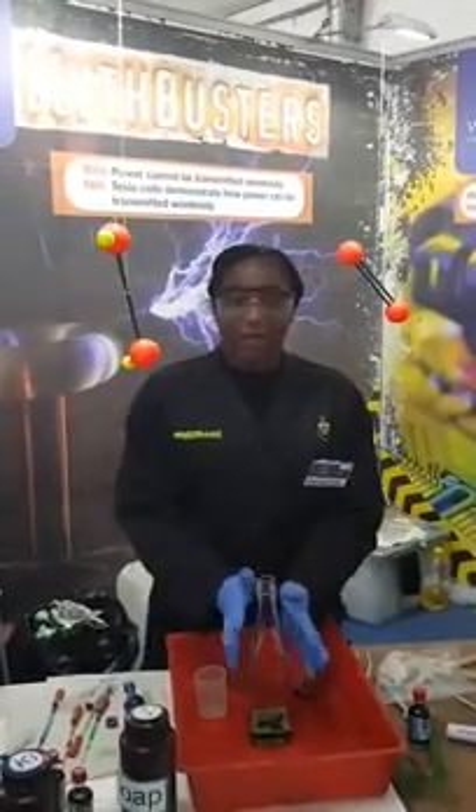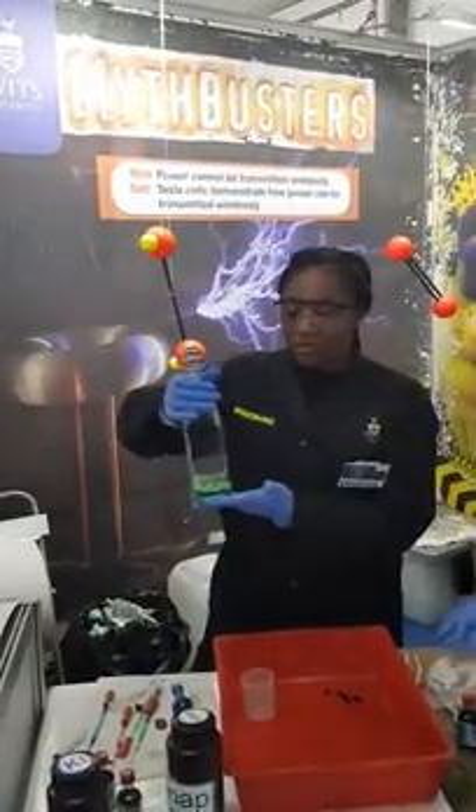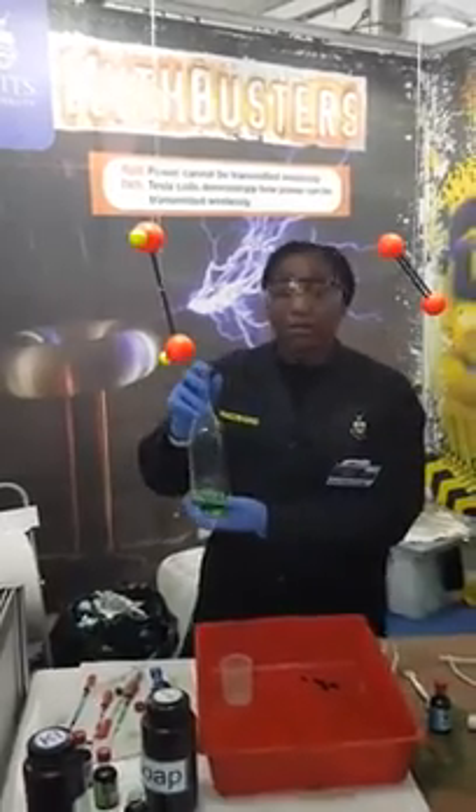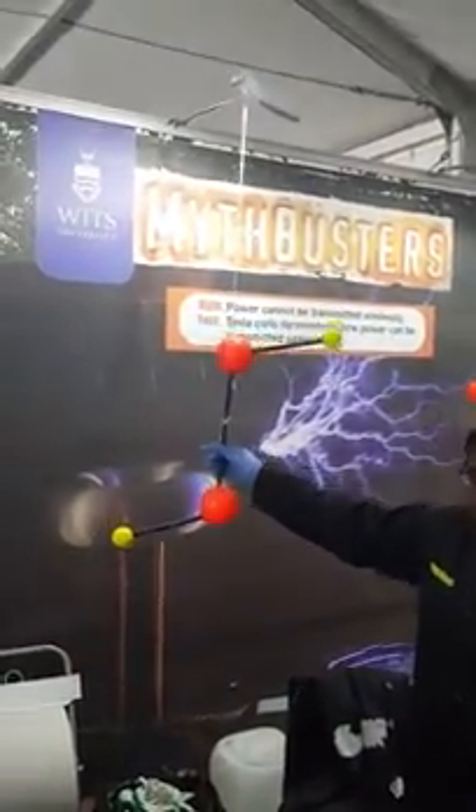The experiment that we have here today is called Elephant's Toothpaste. In this container we have 30 mL of hydrogen peroxide with the chemical formula H2O2, as you can see in this molecule here.